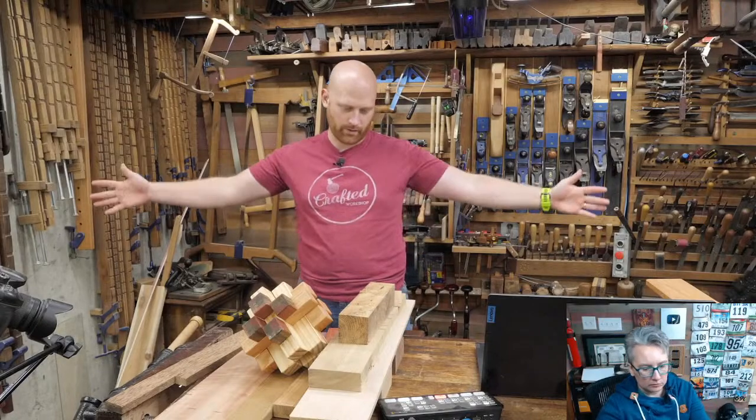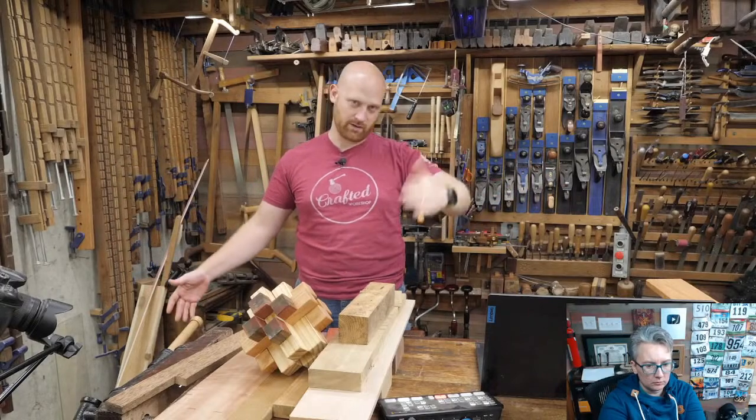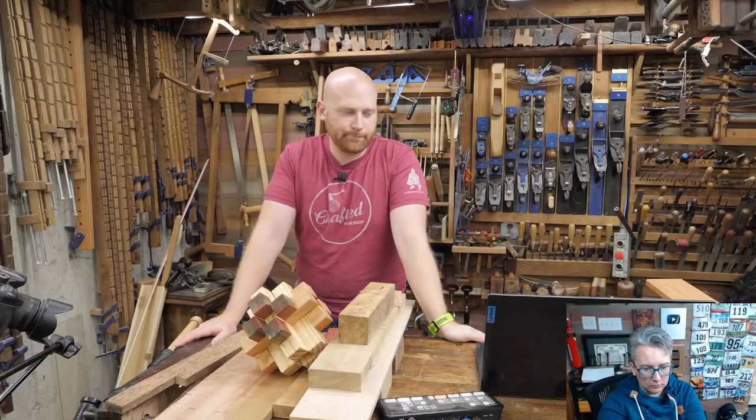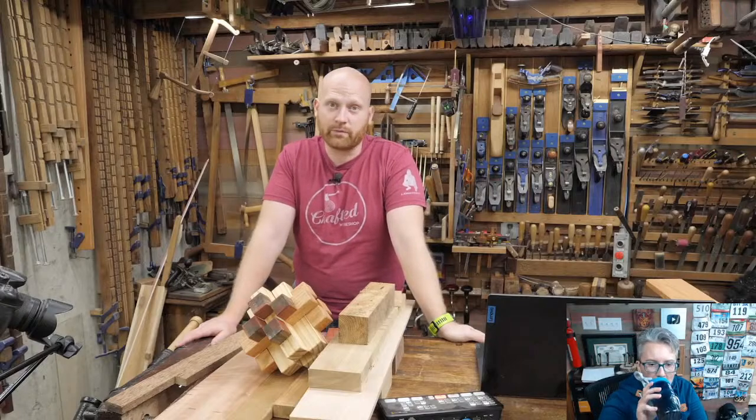The first time I went there, there was a guy who had a tarp out on the ground and on it he had about seven or eight jointers — number sevens, number eights — and he was selling them for twenty to thirty dollars a piece. There were quite a few good deals like that. It was well worth it.